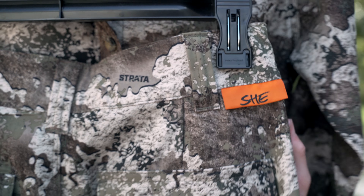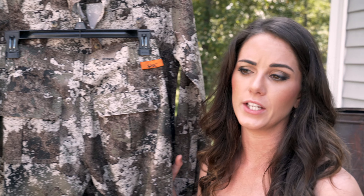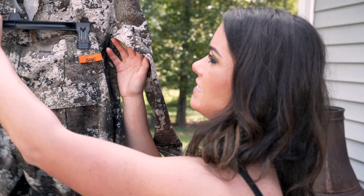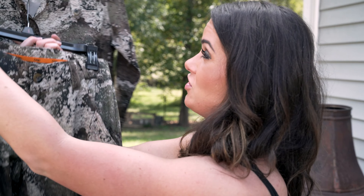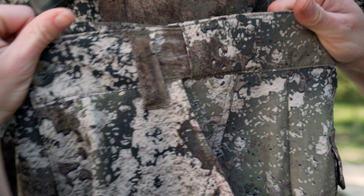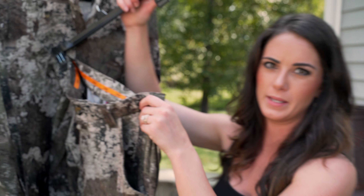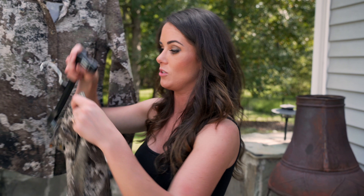The She Outdoor line is specifically made for women — for our form and our figure — which is amazing. Things have been taken into consideration. On the pants, there's an elastic adjustable waistband, so you don't get that muffin top that everybody hates. It also allows you to be more comfortable and more flexible in the field — things that are going to make you hunt longer.